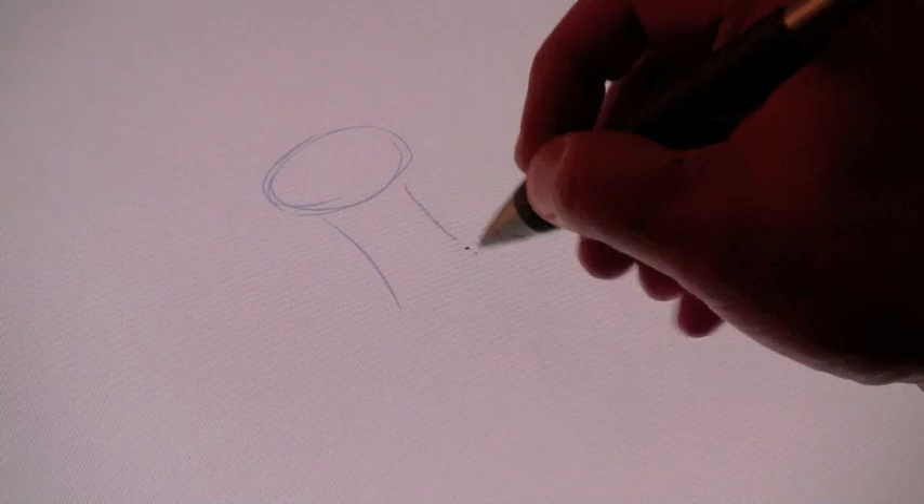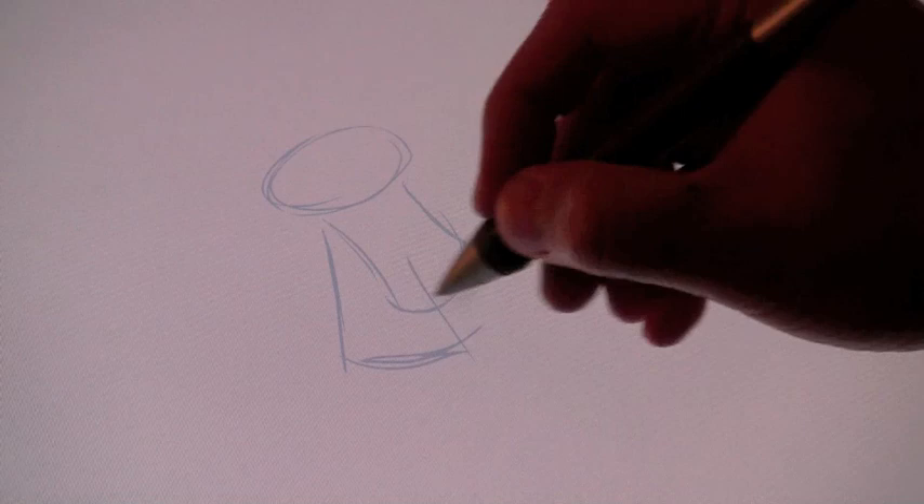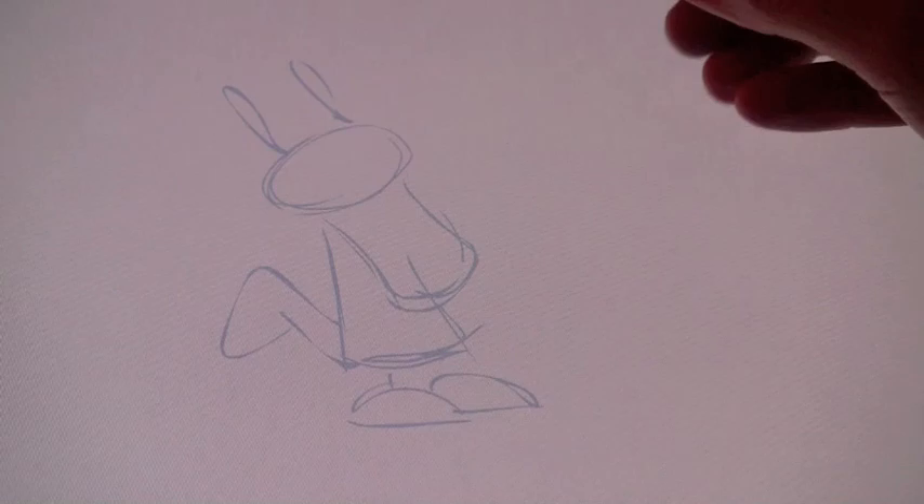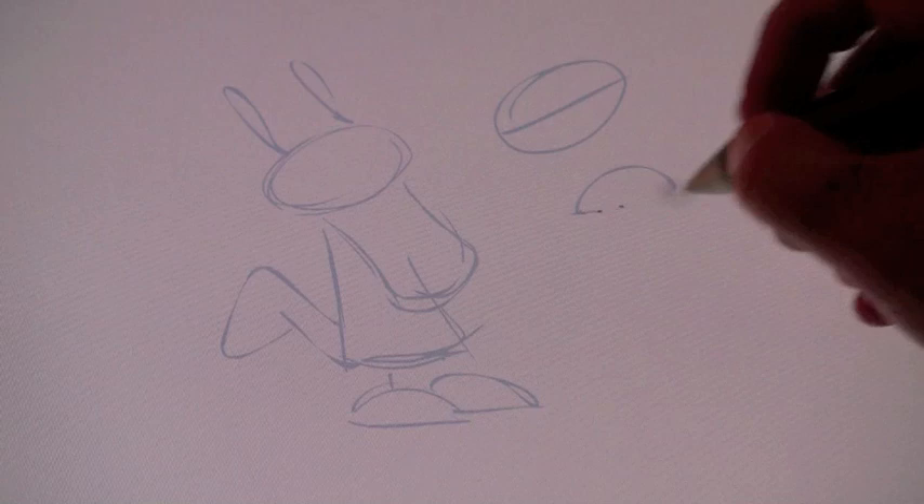What I would always do is throw down some basic shapes. The shoes are always about — if you took the cranium and cut it in half, those are about the right size for the shoes.